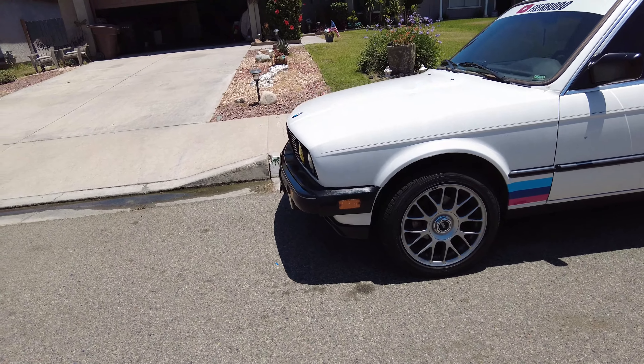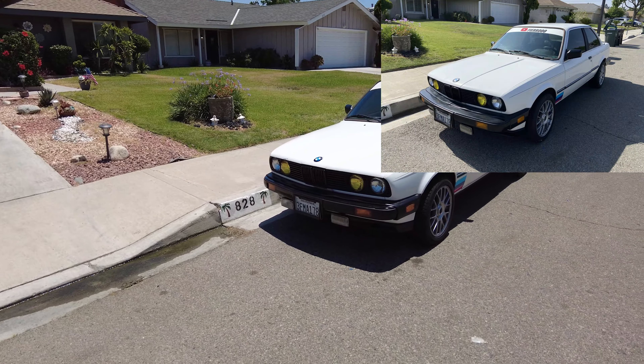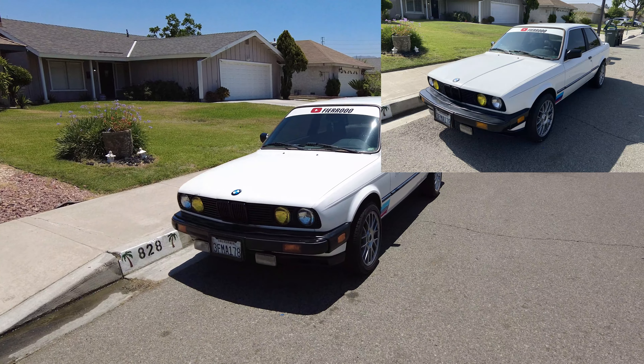I'll throw a before and after picture up right now so you guys can see the difference — that's how it looks with the bumper pushed in.